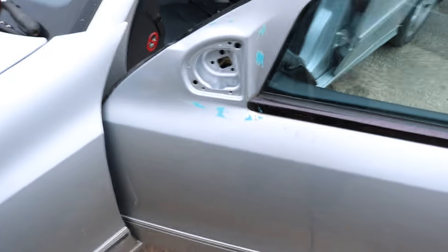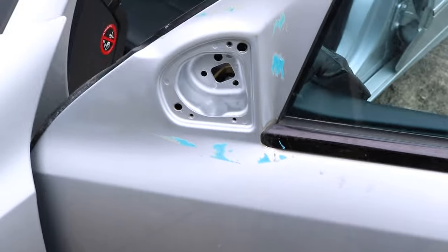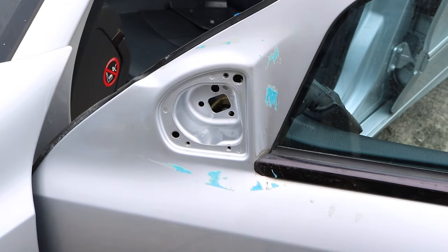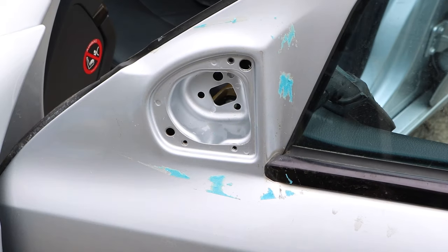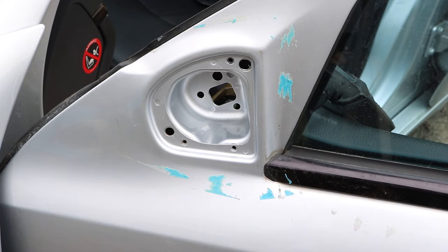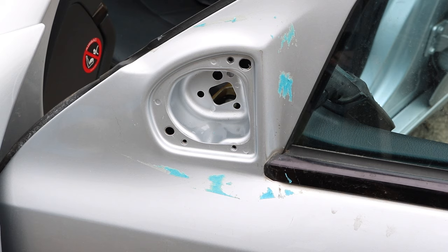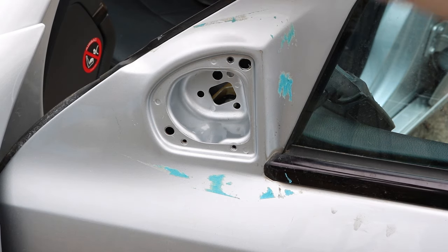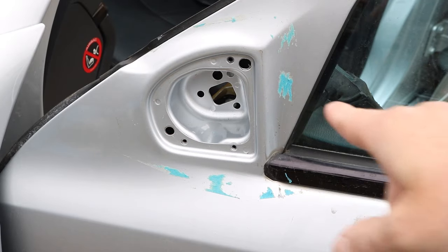There's a load of residue left on the mirror. I put gaffer tape on to cover up the actual holes, but I put masking tape underneath so I wouldn't damage the paint. But then it rained because it's England, so it's left a bit of residue. I'm just going to clean it up with a microfiber and some sticky remover.